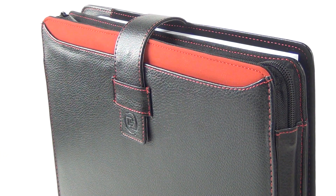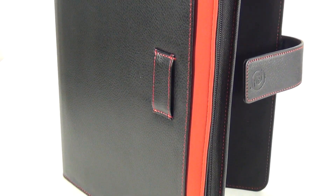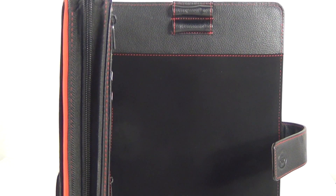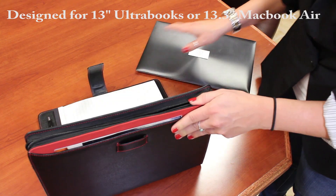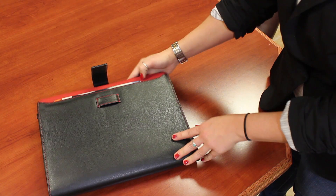Leave your briefcase behind with the latest must-have accessory from Digital Treasures, the Pocket Pro Petfolio Case. Designed for your 13-inch Ultrabook or your 13.3-inch MacBook Air, the Pocket Pro Petfolio delivers the very best in stylish and sophisticated protection.